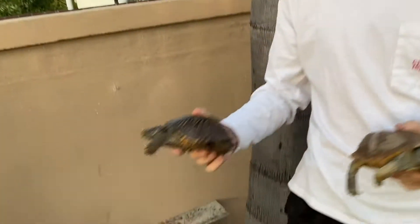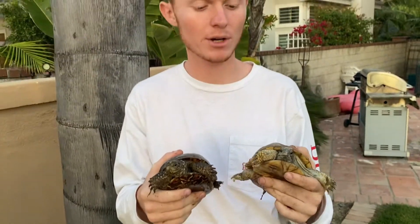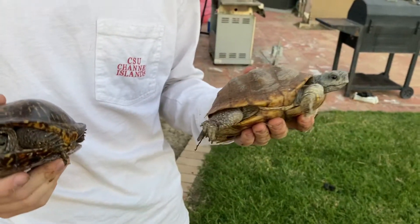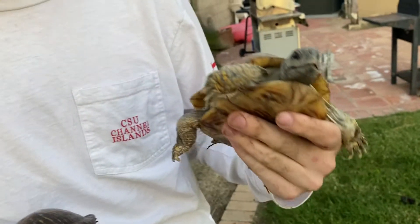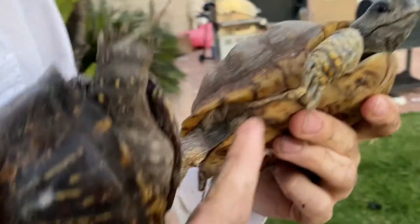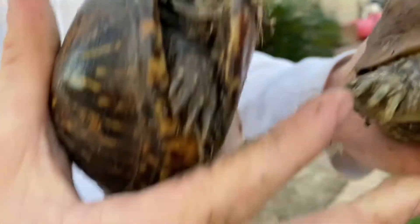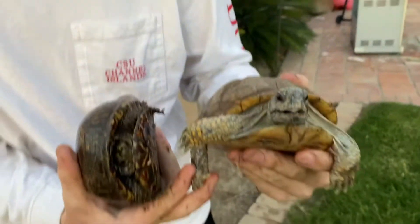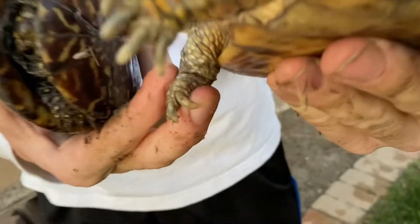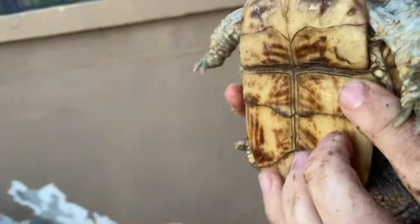We are at the desert ornate pen. We have two desert ornate box turtles, so now we're going to talk about sexing box turtles, which is a little bit harder than the Russian tortoises. This is a male desert ornate box turtle right here, and you can see he has red eyes, big back legs with a hooked front nail, and a slight concavity in the plastron.